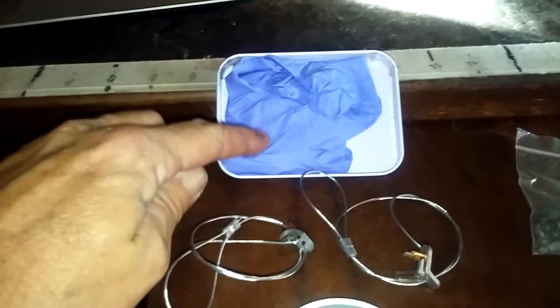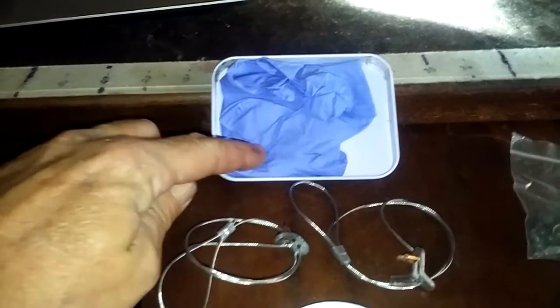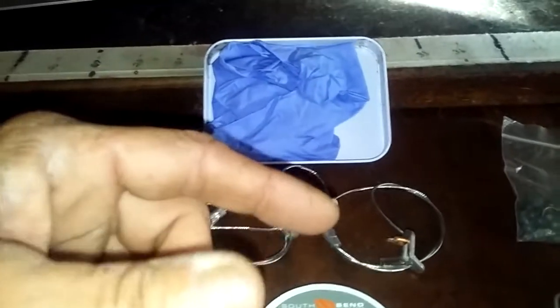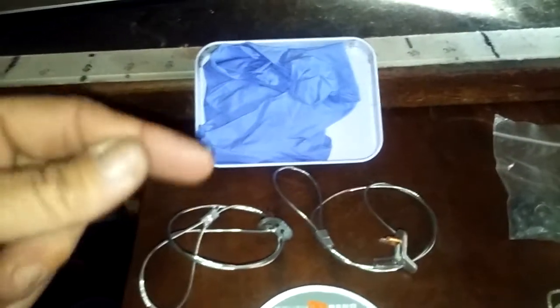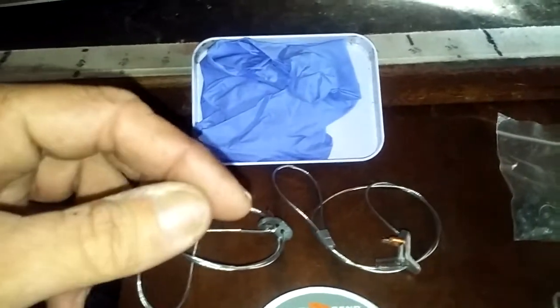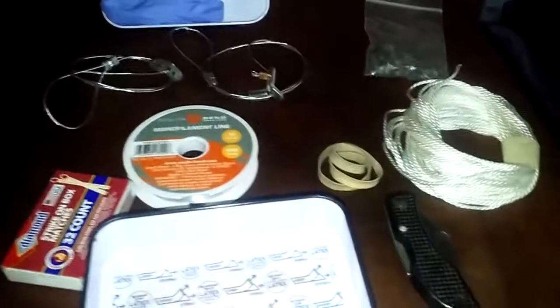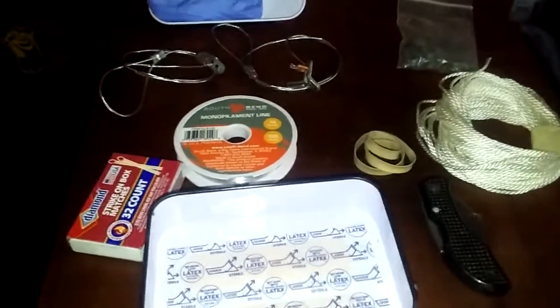I always talk about this — you always want rubber gloves when dealing with any type of animal, cleaning it, skinning it, or fish, because you don't know what pathogens could be in that animal's blood or a fish's blood. If you have a small cut on your hand and you're doing it bare-handed, you could get sick from it. This is my little food-providing snare kit.